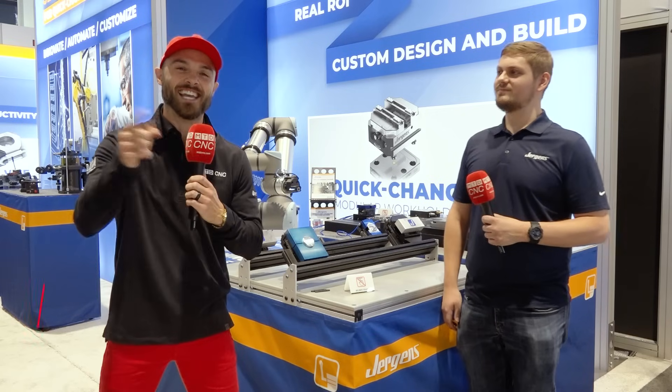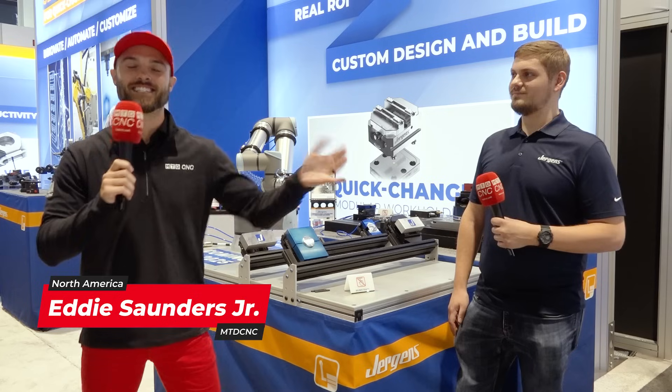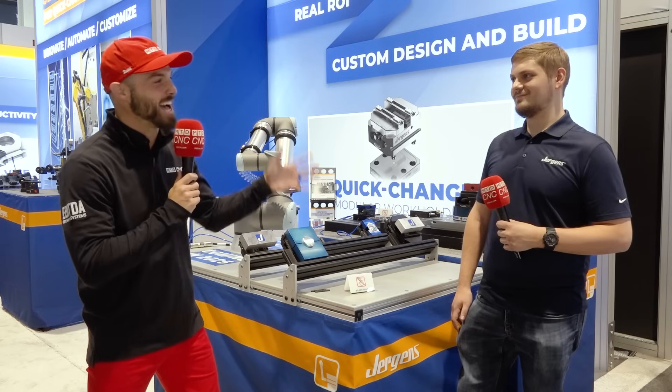Hey manufacturing fan, this is Eddie with MTDCNC. We are holding it down with our friends here at Juergens, but I saw a pretty interesting thing here. We're looking at work holding, but some end of arm tooling, and I have John here for some real explanations.